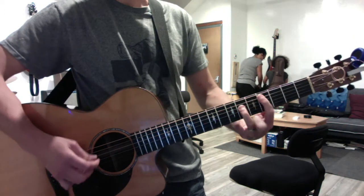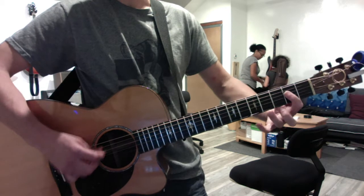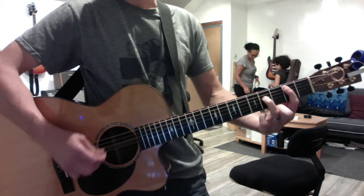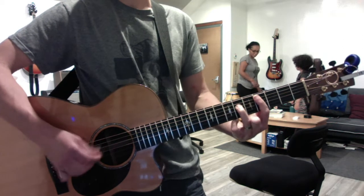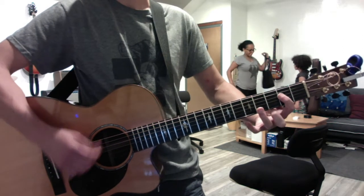Take the four chords and just practice segwaying between them, playing each one once until it feels easy, and then do the 1, 2, 3, 4, 5, 6, 1, 2, 1, 2, 3, 4, 1 pattern.